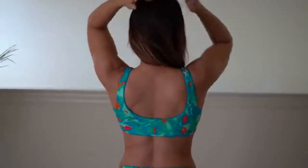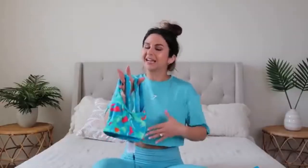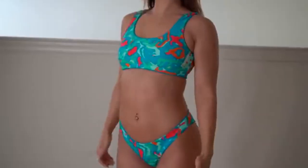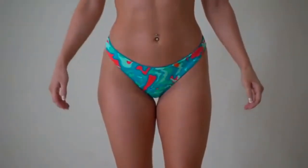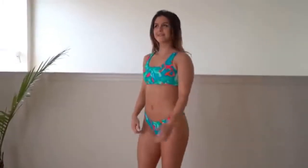The bra is a standard low-support bikini top — no adjustments, no cups, just a one-size low scoop. For me personally it's not totally flattering; I look a bit flat-chested since there's no real support or band. You do have the Gymshark logo on the left side in white. The bikini bottoms are very cheeky, so if you like that look go for it — you're going to see a lot of bum.